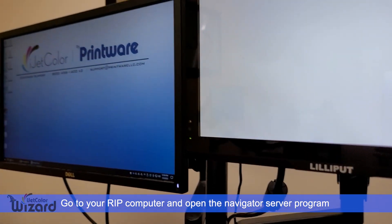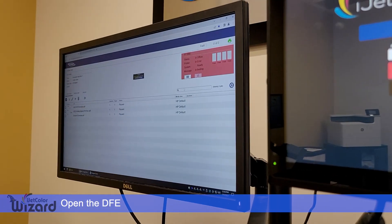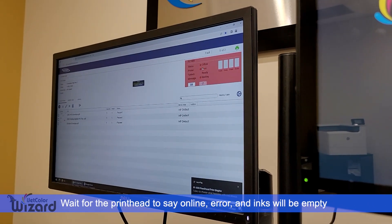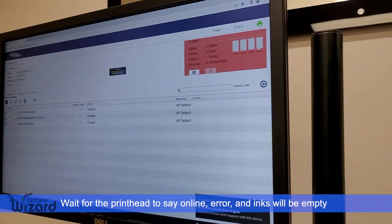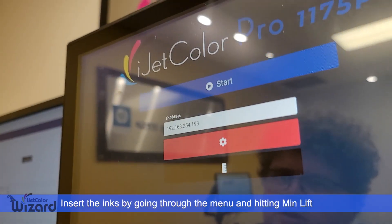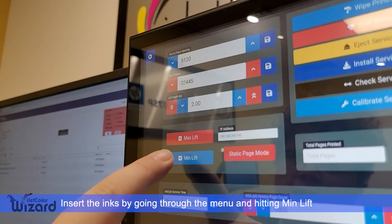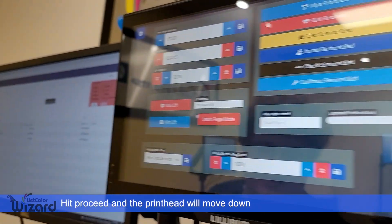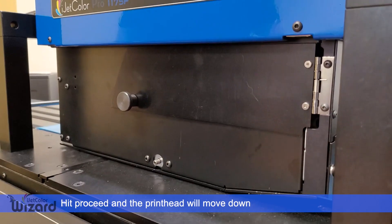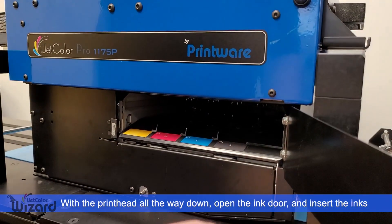Go to your RIP computer, open the navigator server program, and then open the DFE. We will now wait for the printhead to say online error and all the inks will be empty. This is because we haven't put in the inks. Insert the inks by going to the gear menu and hitting min lift. Hit proceed and the printhead will move down. Once the printhead is all the way down, open the ink door and insert your inks.